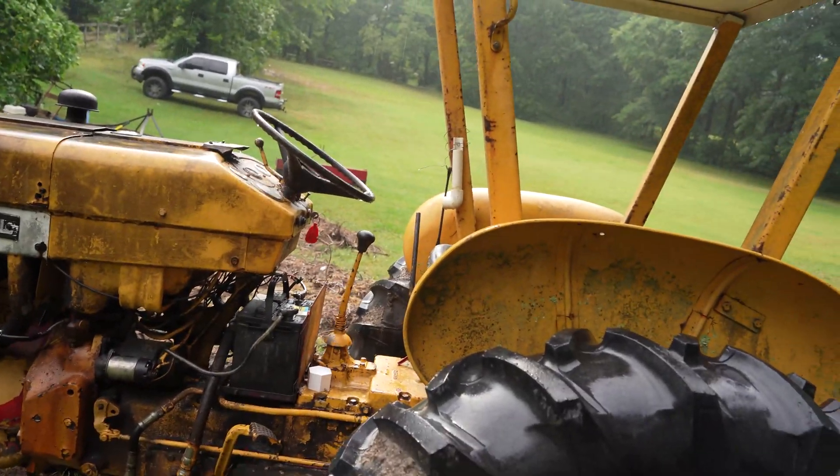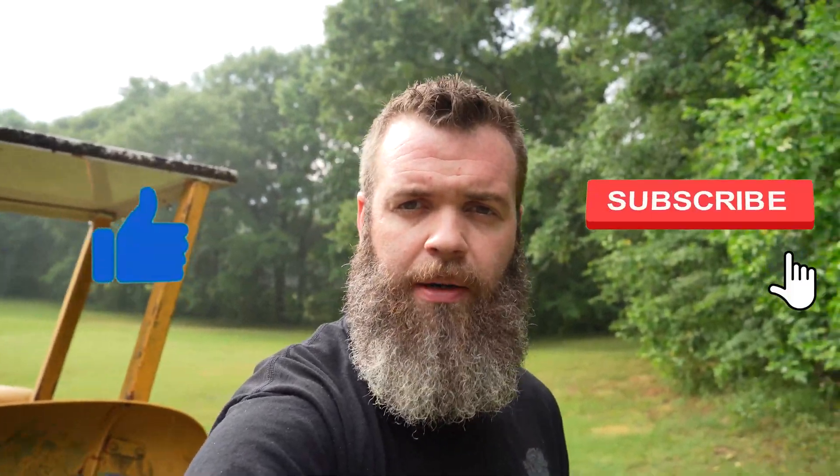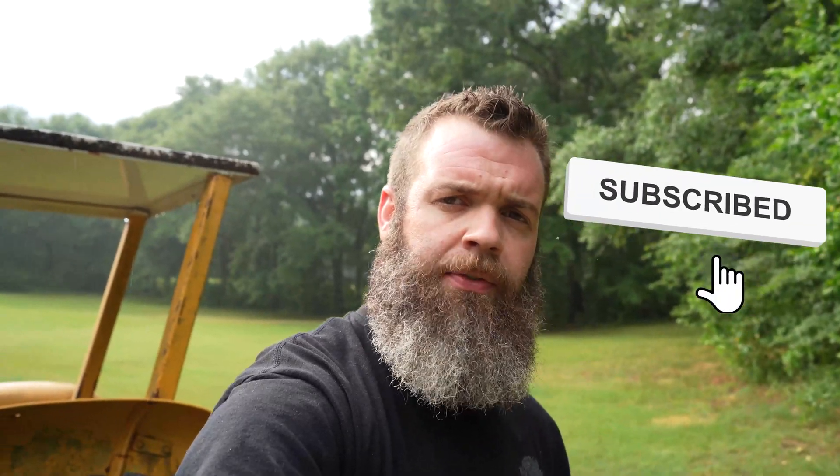We did it — we successfully used 3D printing to repair a tractor from 1962. Thanks for watching, don't forget to hit the like and subscribe buttons. Hopefully by the next video we'll be at 500 subscribers and we'll finish our giveaway. Check out the last video and leave a comment to enter. We'll see you next time, have a good one!